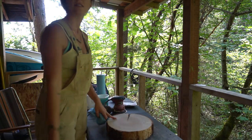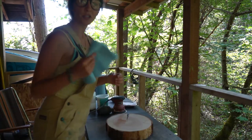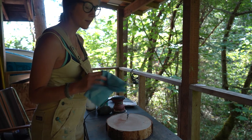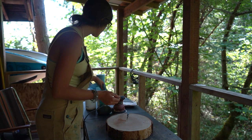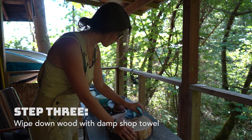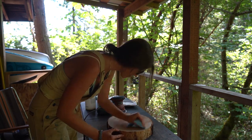Next I'm gonna wipe it down and make sure that the surface is clean. I'm gonna do this with a shop towel — you can also use a lint-free cloth and just dip it in some water. I generally use two different types of products to coat the wood with; I switch off between Golden's GAC 100 and the gloss medium.